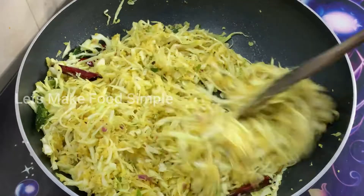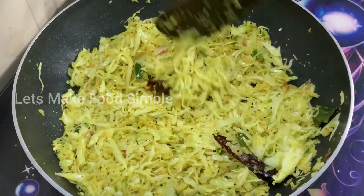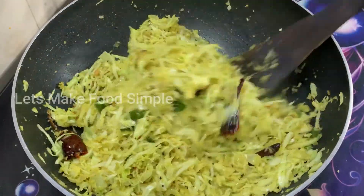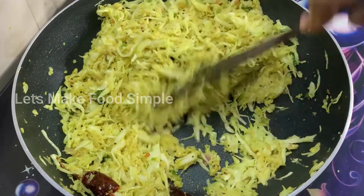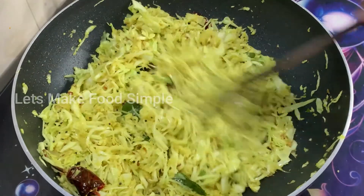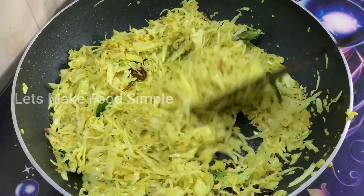This is necessary in order for us to cook. We must also cook. Then, we put it in the middle — medium flame. We put it in the plate, then put it in the cabbage.